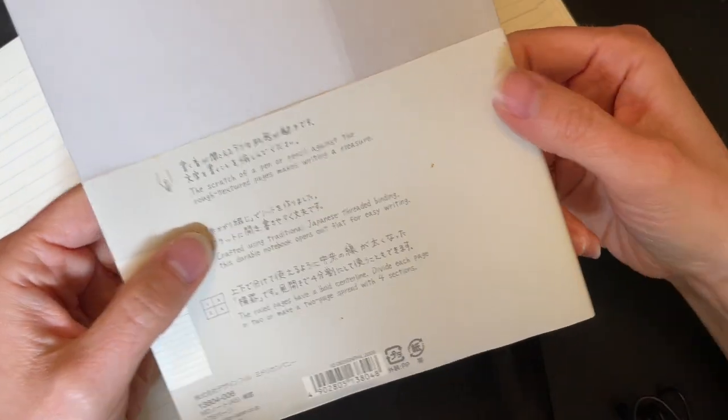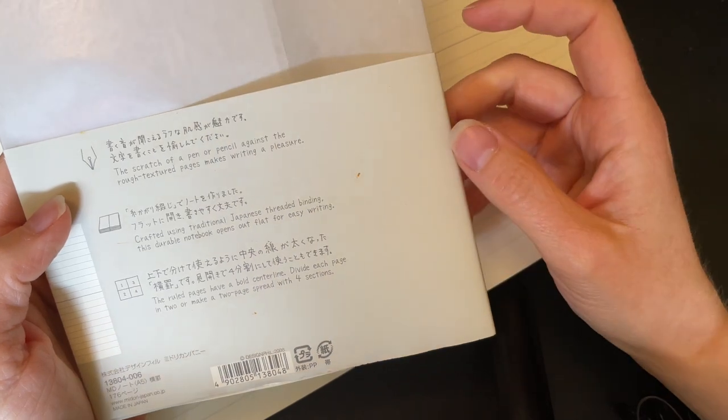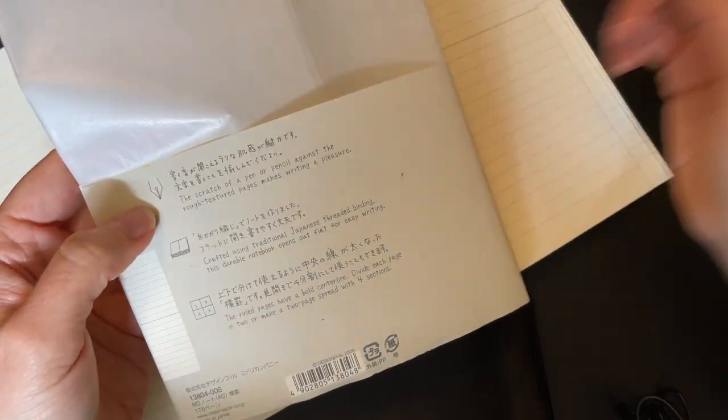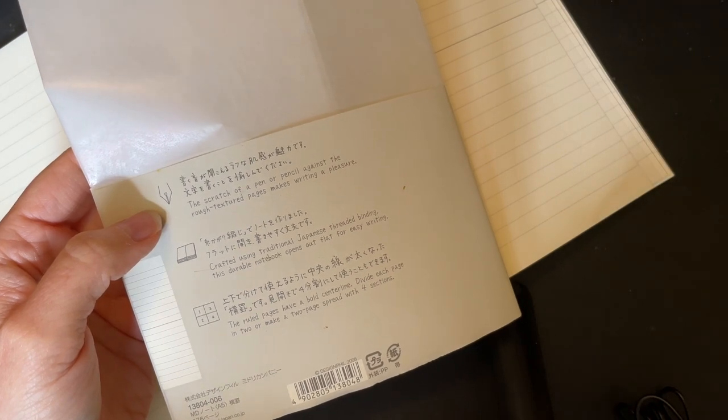The texture of the paper is similar to Leuchtturm — I would say it's pretty close. On an extra fine nib you definitely feel it a little bit; it sort of feels like you're using a number two pencil on regular school paper. So you do definitely feel that texture, which I know some people love. When it talks about how writing is a pleasure — yeah, it is. There's only been one pen so far that didn't feel great on it.